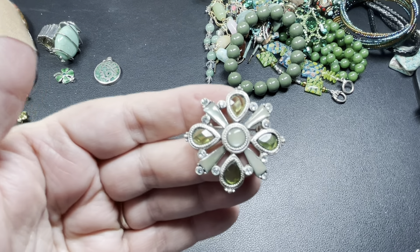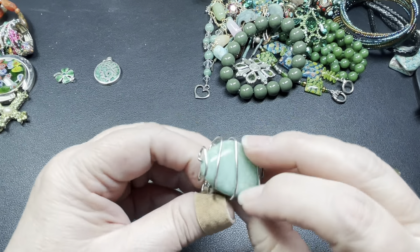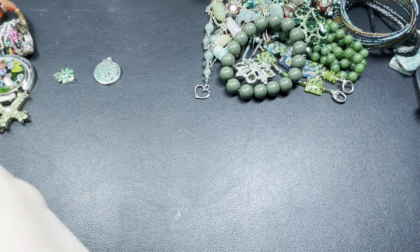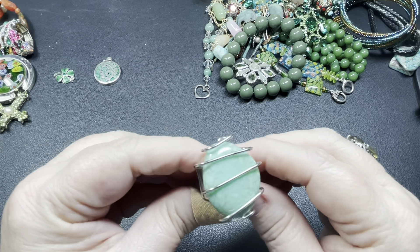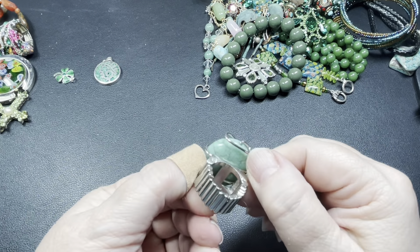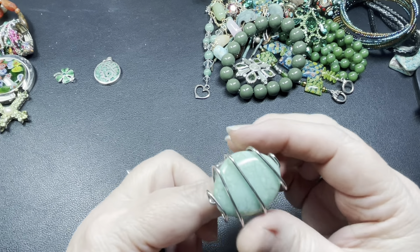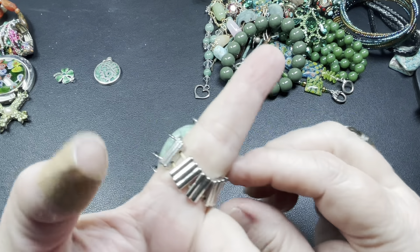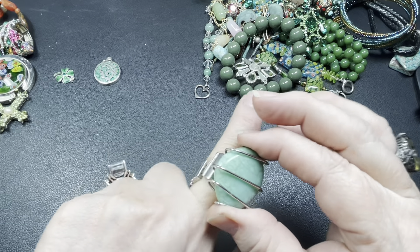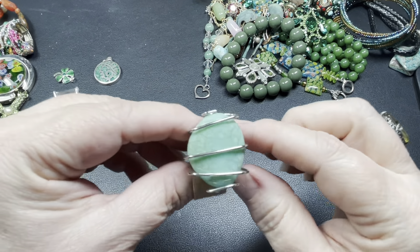Here's a set — maybe we'll do these separately in case somebody doesn't want it as a full set. This is jadeite, and so are the earrings. These are bicone crystal — look at that center aurora borealis. That's gorgeous.